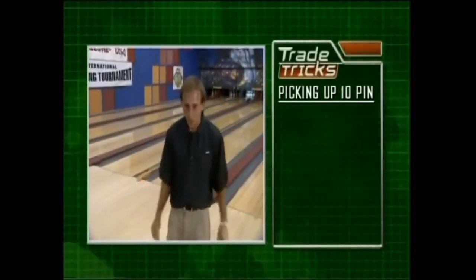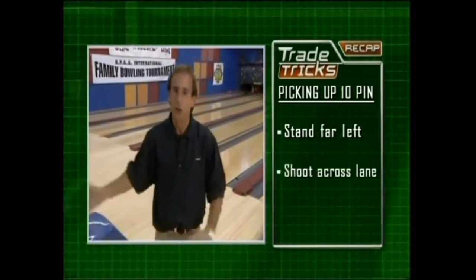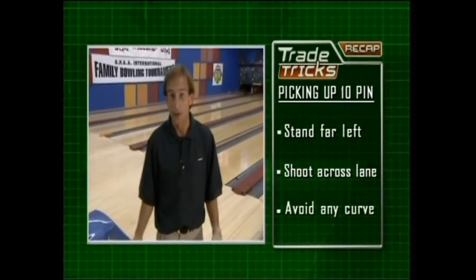So, remember, if you want to make the 10-pin like I can, stand as far over to the left as possible, throw it across the lane at the 10-pin, and avoid any curve. I'm Norm Duke, and that's my trade trick.